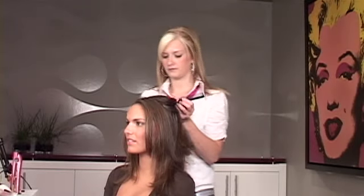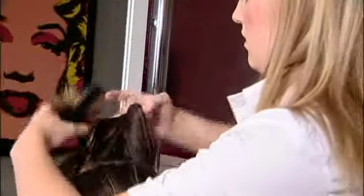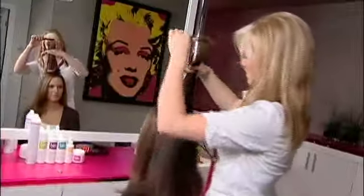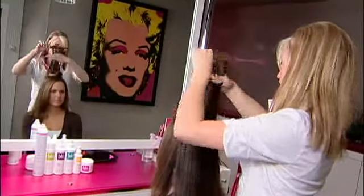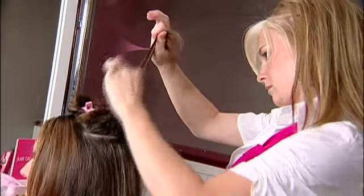First when you start off, you section off a horseshoe shape around the crown area of the head. Clip the big section of hair out of your way, take a one inch section, take your comb and pull the shorter hairs from the ends to the roots.